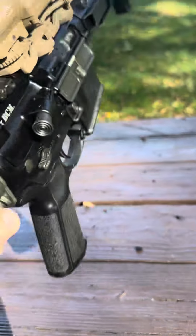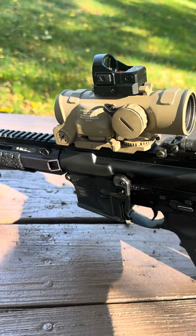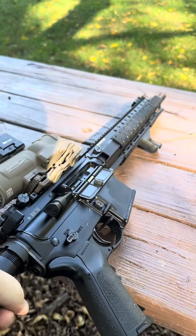It does have a lever on both sides now. This is a one-to-four power, and I elected to get a red dot, which they come from the factory with.